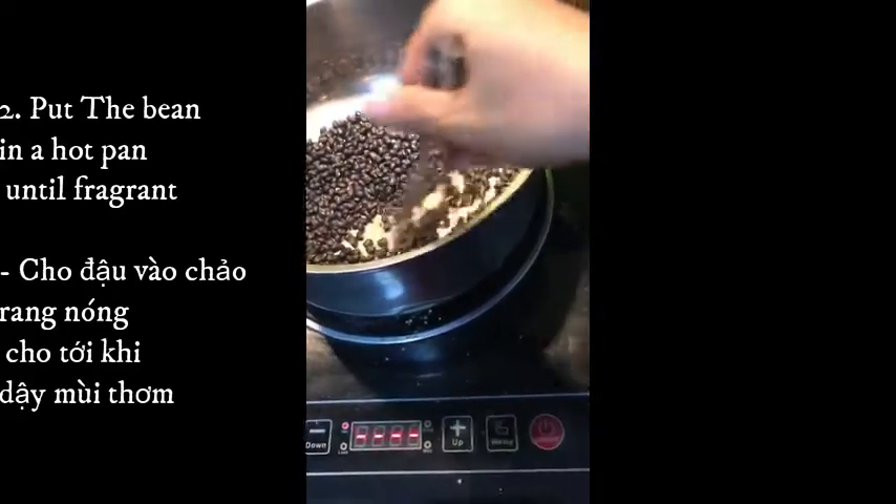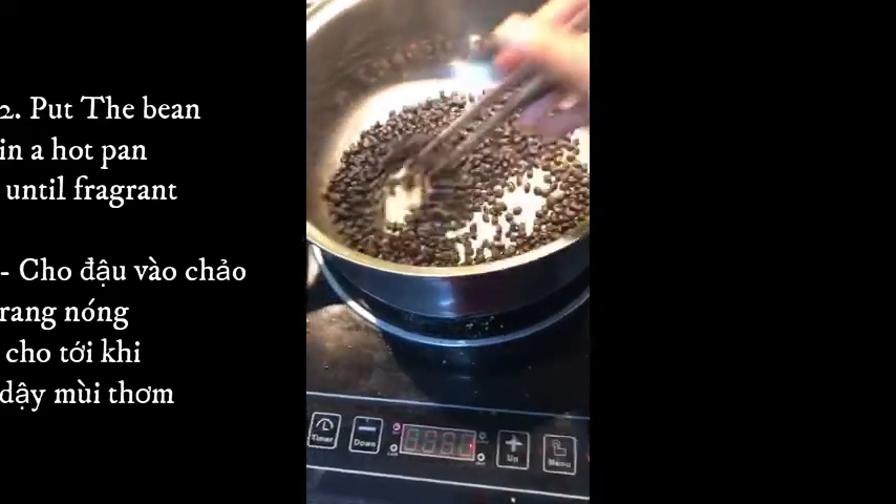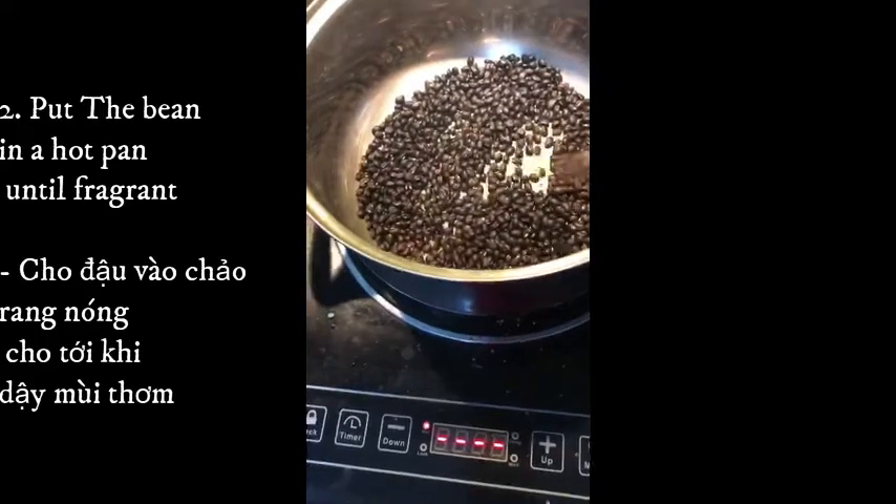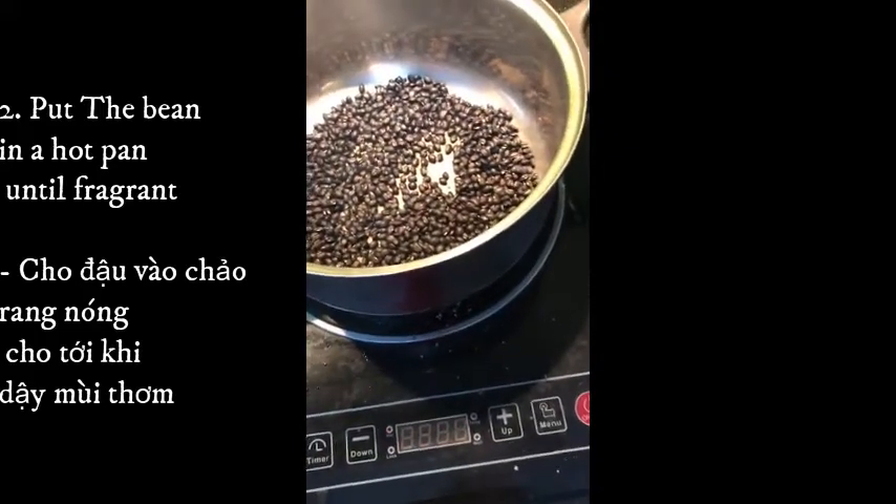Second step: then put the beans in a hot pan and roast until fragrant. Bước thứ 2 là cho đậu vào chảo nóng rang.